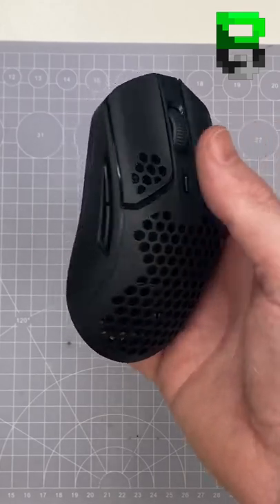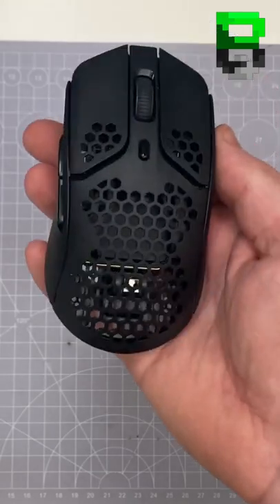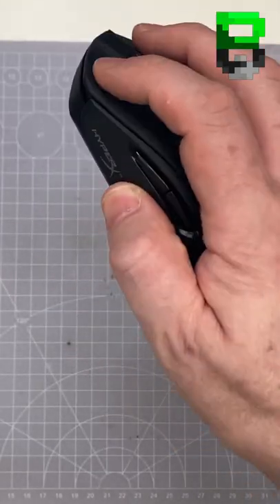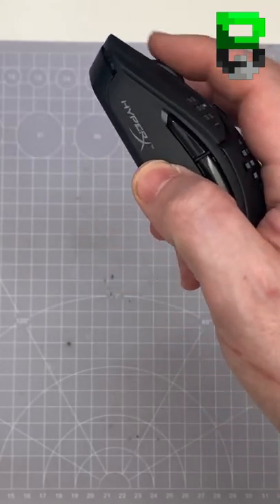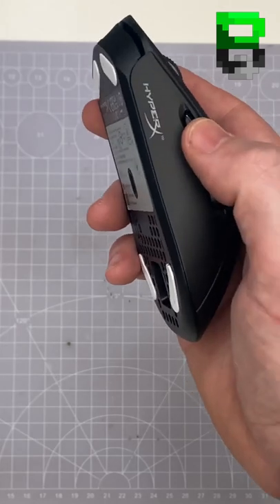Here are my quick thoughts on the HyperX Pulsefire Wireless. I've done a teardown on Twitch with Busy Bob and I'll be playing with it for Tarkov this Friday on Twitch as well. It's using the 80 million TTC Gold switches, which is a bit of a shame — they feel a bit more mushy than the 30 million that the original had. The scroll wheel is okay, using a TTC encoder.